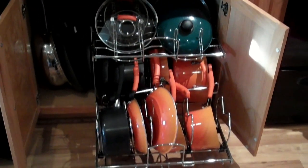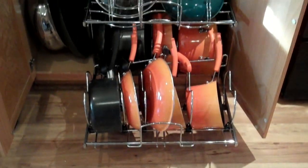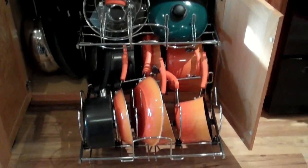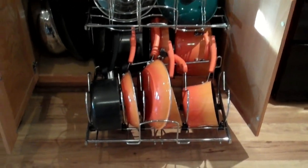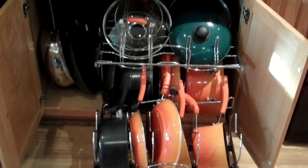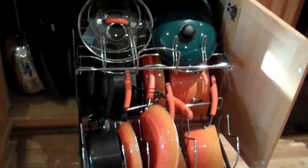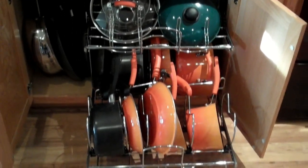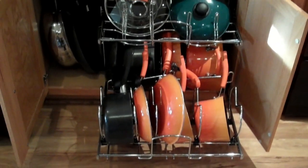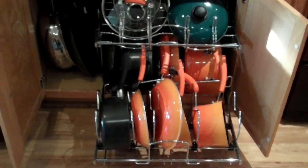Well, that turned out pretty good. We had more pots and pans than we thought, but it's organized and everything is easy to grab. And Michelle got to put her Rachel Ray set away, so now she can use it. Go ahead and take a look at these if you guys want to organize your cupboards that way — it's pretty nifty, I think we're going to like it. No more pans falling out when you go to get one. What a bonus.